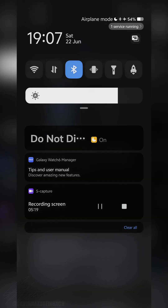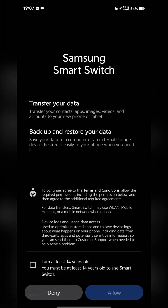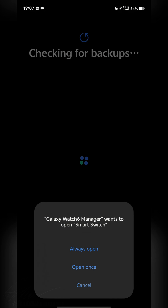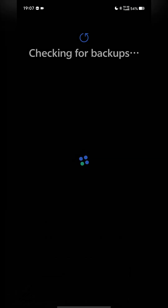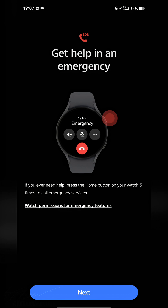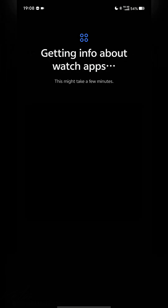When you see this screen, turn off Airplane Mode and tap Try Again. The app will prompt you to install Smart Switch — this is a step you do not need to proceed with, so just go back and hit Cancel. Then go ahead and set your wearing preferences.